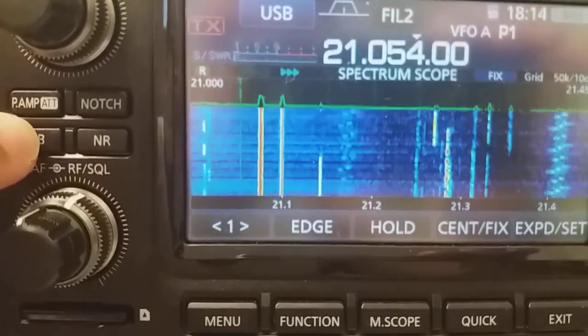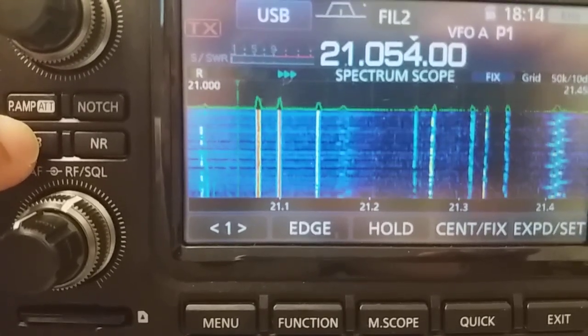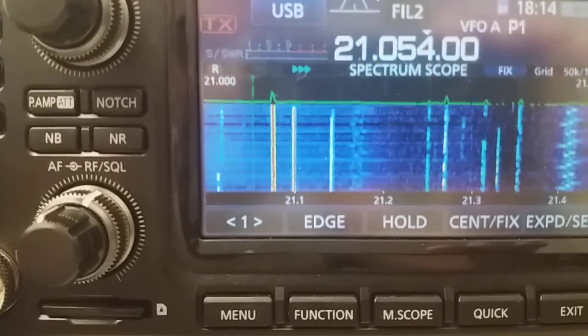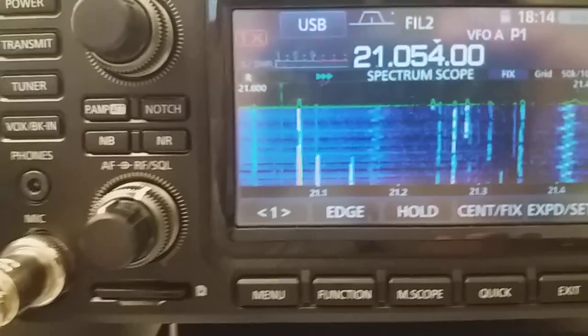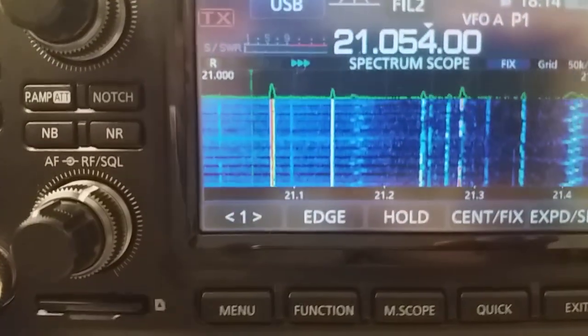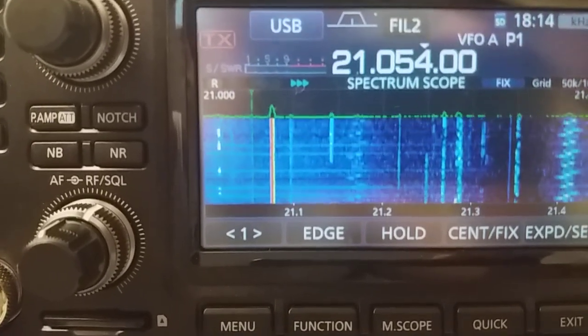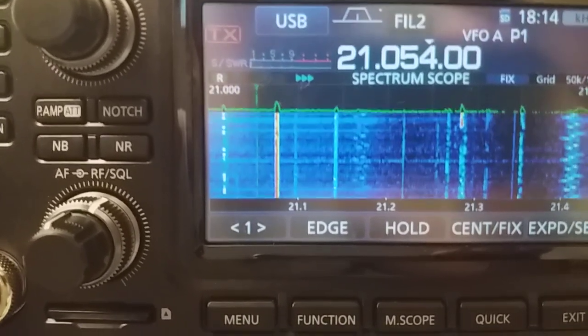Now I've switched on the noise blanker of the IC7300, and you can hear a great reduction in noise. That's fine — it behaves well in this situation. But let's move the frequency we receive close to a strong signal.